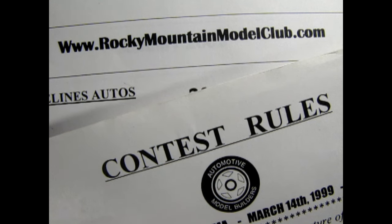Here we have the contest categories and rules sheets for both the Rocky Mountain Model Club and the Automotive Model Builders Club. We will build our cars for a fictitious contest. If we read the rules for both contests and plan for an imagined ultimate contest, then we can build a model that can win at any contest. We can compile a checklist from these rules so we have one master list to use going forward — and that is the key to building contest quality models. You have to know the rules of the game before you can break the rules.